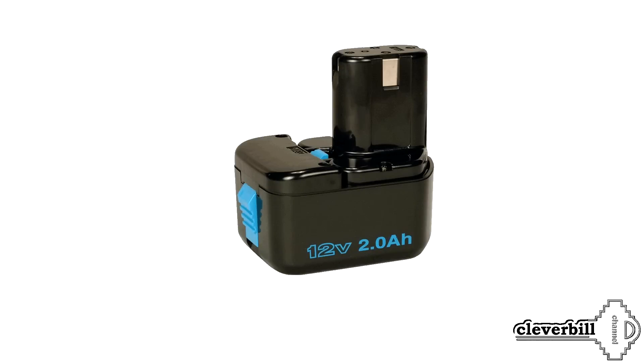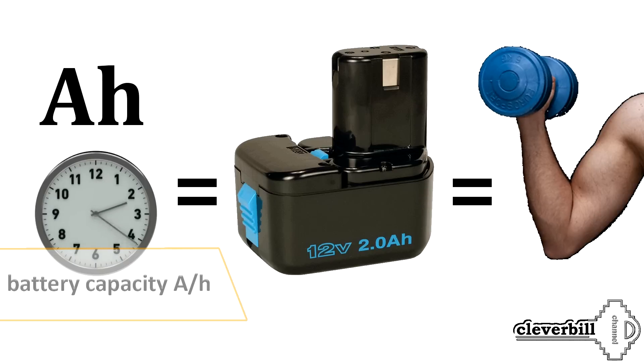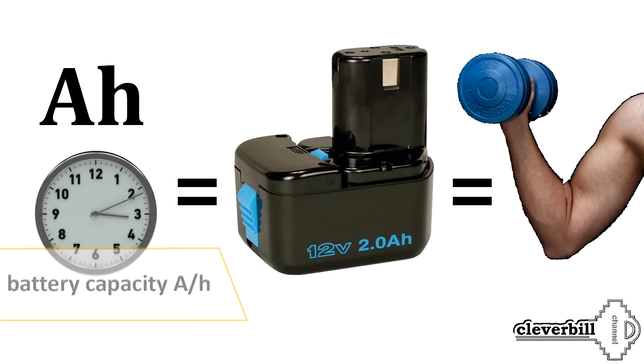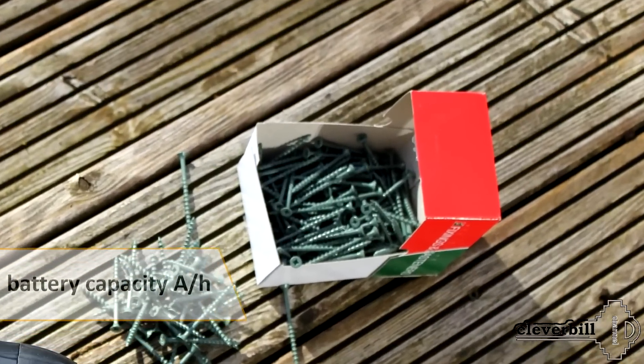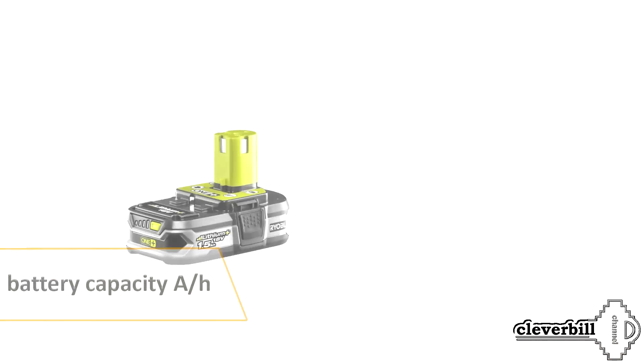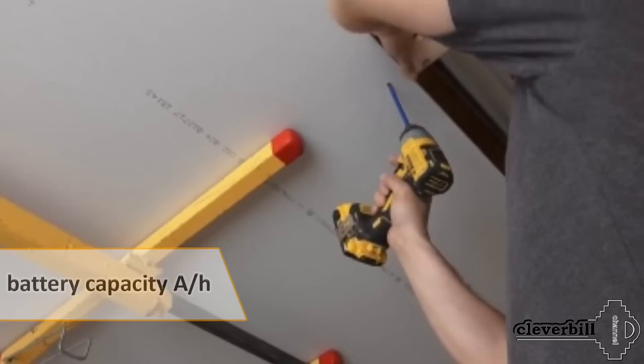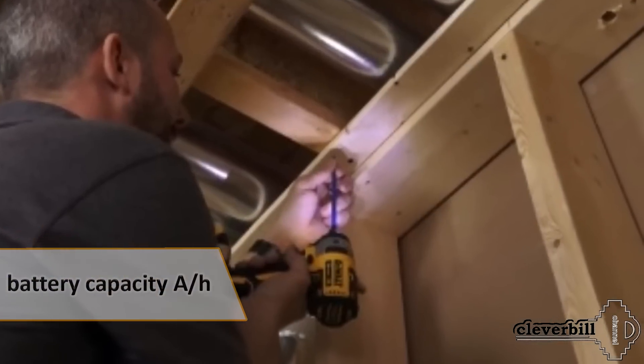An important factor is the capacity of the battery itself, which is measured in ampere-hours (Ah). The higher the capacity, the longer it can serve in a working cycle from charging to full discharge — or simply put, the more screws can be screwed on one battery charge. It should be borne in mind that large battery capacity increases its size and weight, which is not always convenient, for example when working overhead or in cramped conditions.